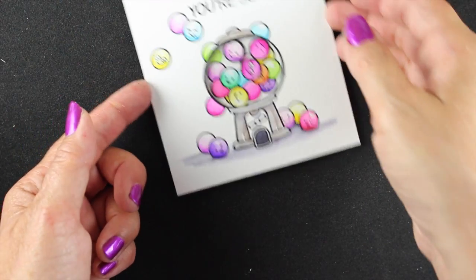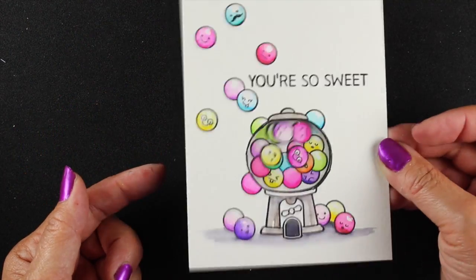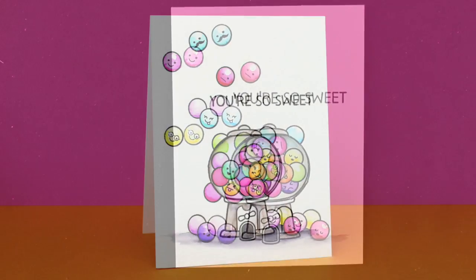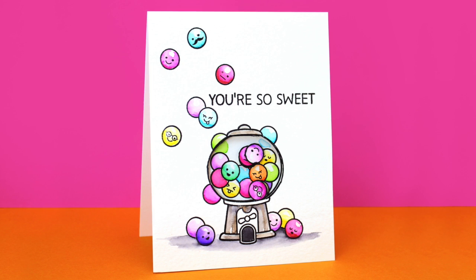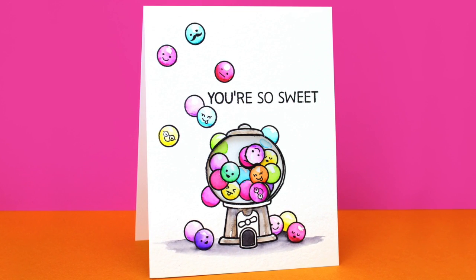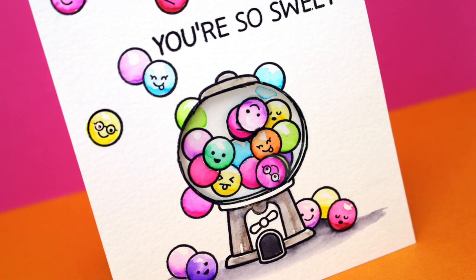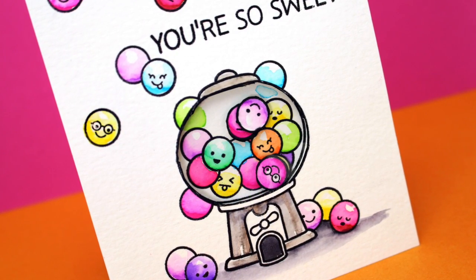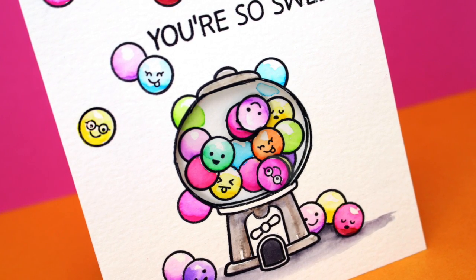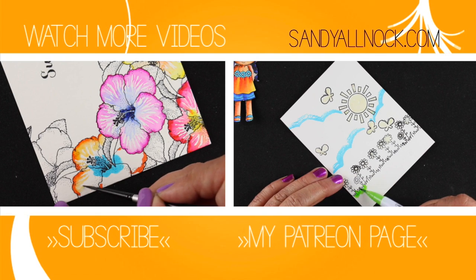I'm going to have more on my blog about this card, including larger swatches of each color, because as I use them I'm putting together a cheat sheet that will hopefully help you too. Here's the finished card — so bright and happy and cheerful — and I just love all those little faces. They're going to be great on a lot of different stamps, so you may randomly see them showing up on different cards from here on.